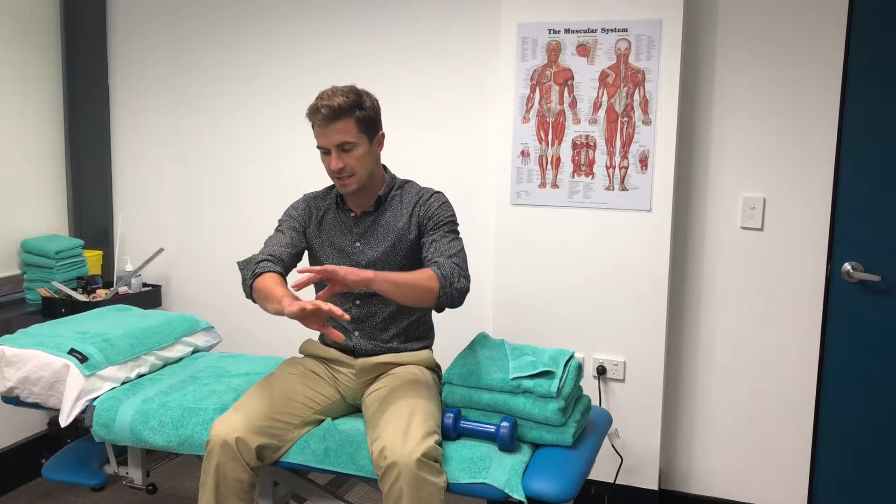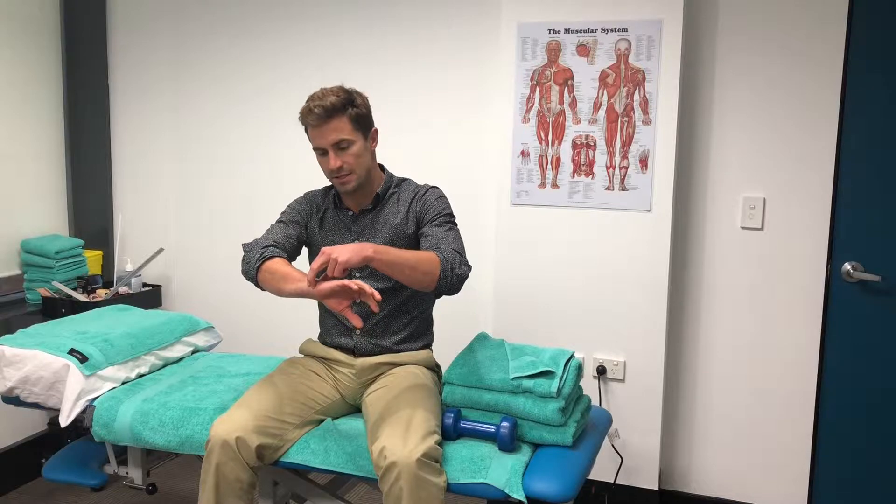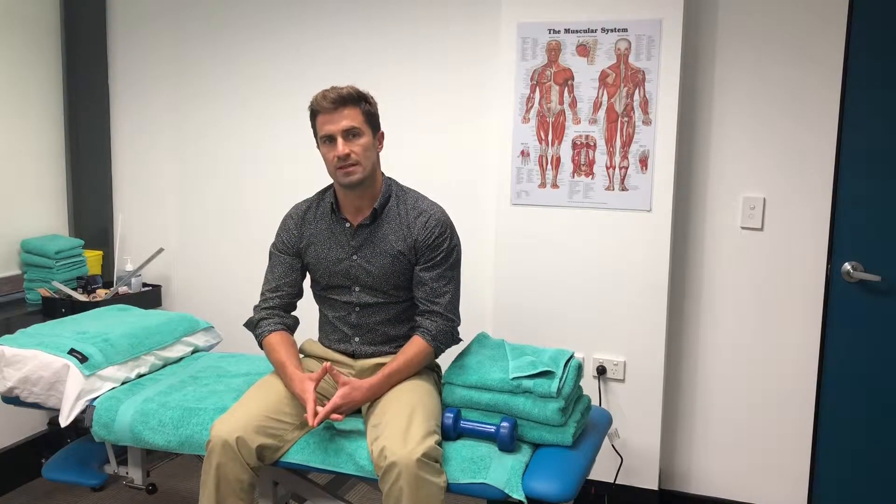The TFCC injury stands for triangular fibrocartilage complex. Basically what it is, it's a series of different ligaments and cartilage that helps stabilize the wrist and also transmit force through the wrist during activities.